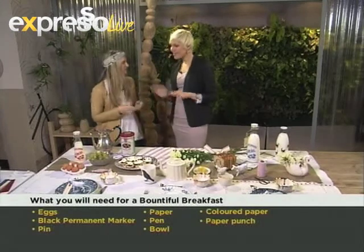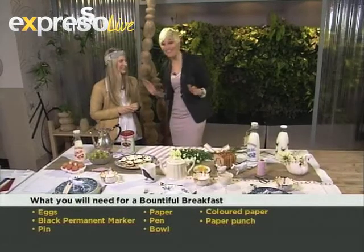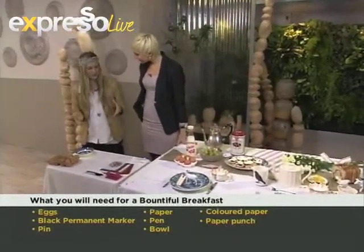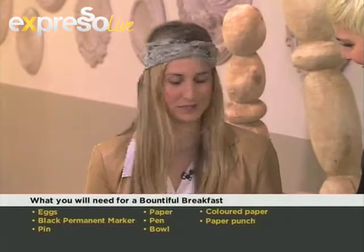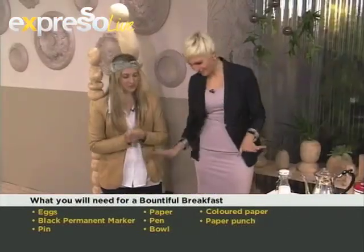Now talking about quirky and fun, you've got something creative and quirky to show us how to make over here. So it goes back on the same concept as the table — you're taking something really simple, such as an egg, and turning that into its own little invitation or message holder. So it's an empty eggshell.